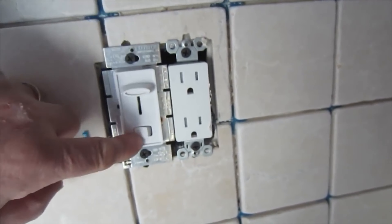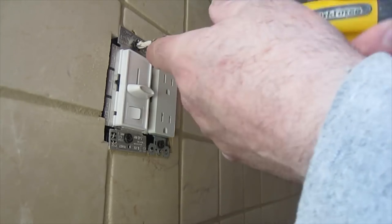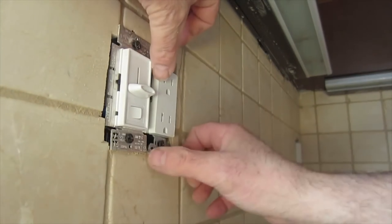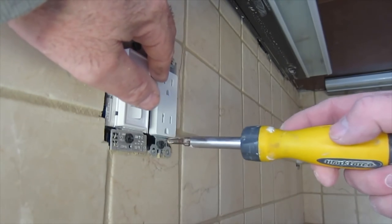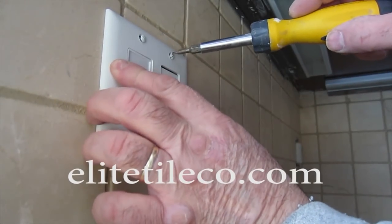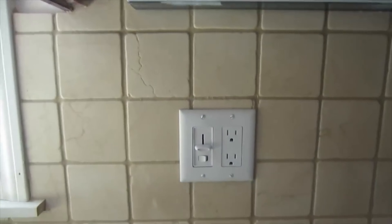Now if you've got the regular ones where the hole is in the middle, or the other type of switch where the screw holes are further down, then you don't need to do that. But this type of plug, you have to do that. Now I'll put these faceplates on — I'm just going to have to move these a bit. And that's done. I'm just going to do the same for the rest of these.